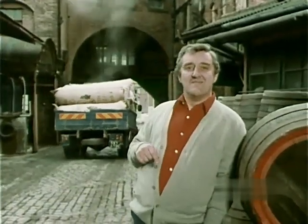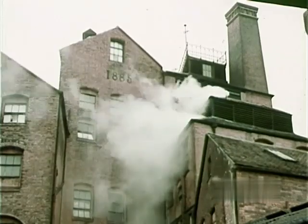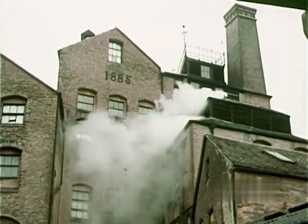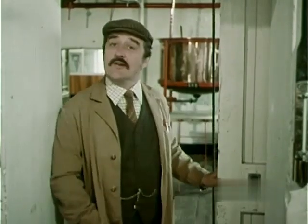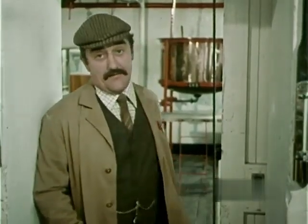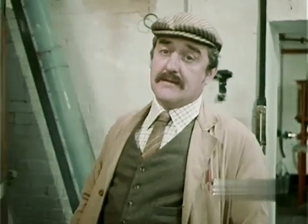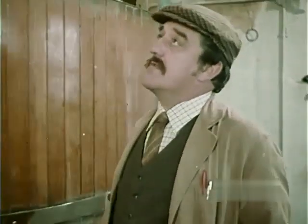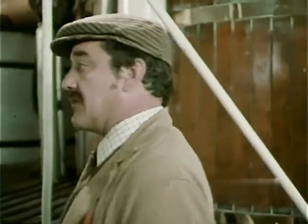Now, this is a brewery. This particular one is rather special because it's one of the few remaining breweries where beer is still made on a small scale. Last of its kind. I'm the lad's uncle, and he's a bit wide of the mark, I'm afraid. This brewery is old, true enough — about 100 years, in fact. But it's hardly the last of its kind. Oh, there must be 70 or 80 breweries like this up and down the country, and they're all doing very well.